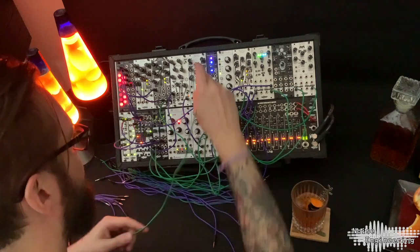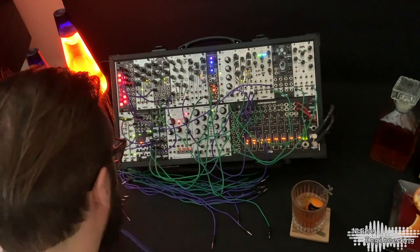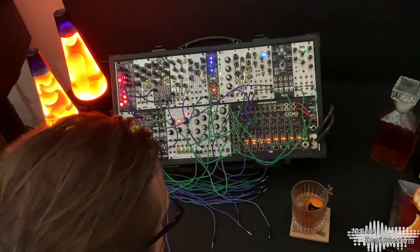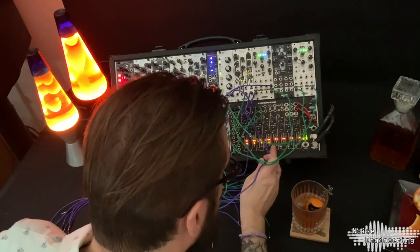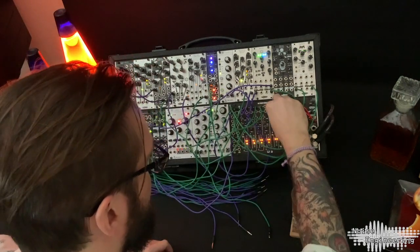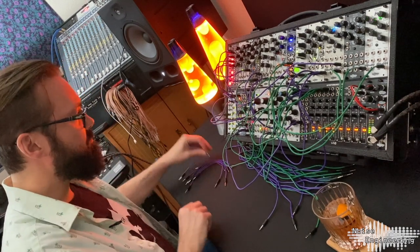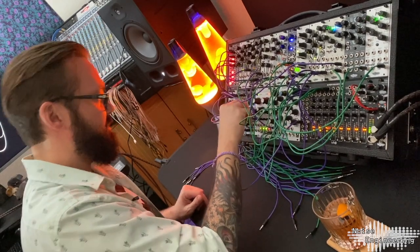And for a snare, I'm actually going to use the Ataraxica Territas. What I'm going to do is just run into my mixer, and for this I'm going to use the 5x2. I'm going to change the ratio of the second Fractios Solum, and then I'm going to just hit the VCA of the mixer with that trigger — use that as a snare. And to get a little bit of variation, I'm going to CV the ratio on this Fractios Solum.